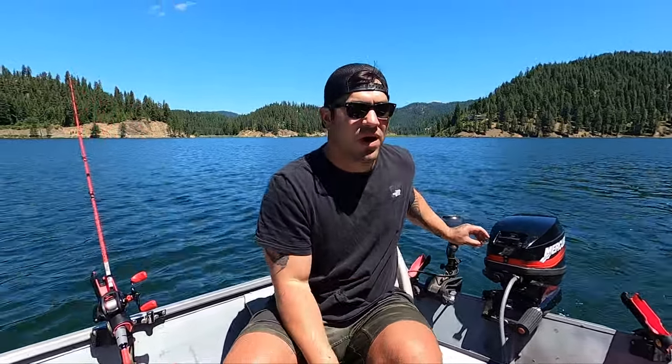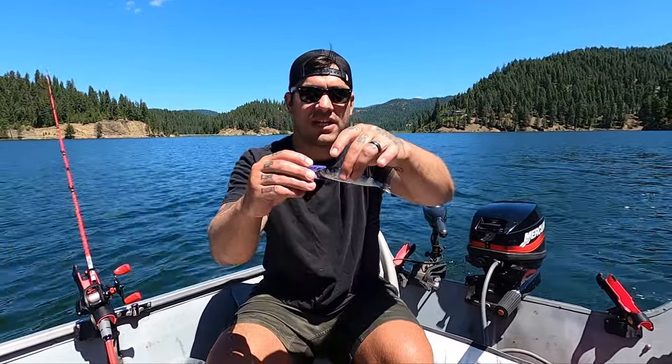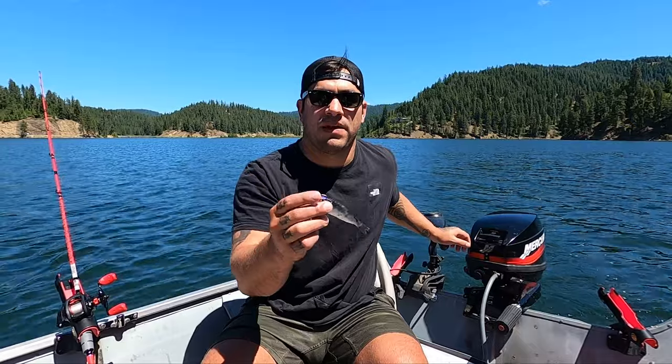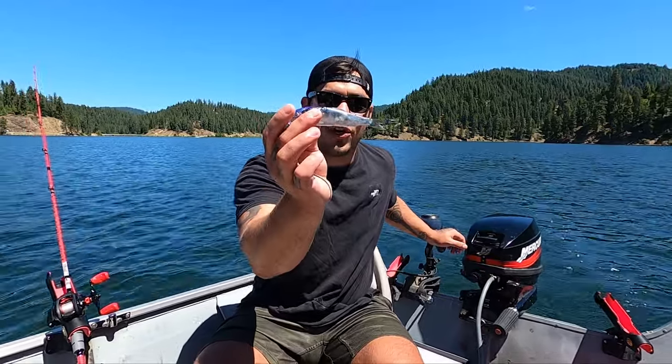What is up guys, welcome back to the channel Walking on Water. In today's episode we are going to talk helmeted or crippled herring for summer and spring and summer chinook salmon, more in particular landlocked chinook salmon up here in the northwest quarter of Lane, Idaho.